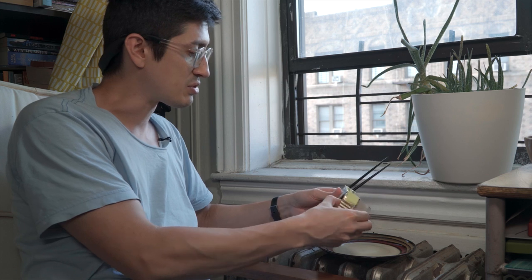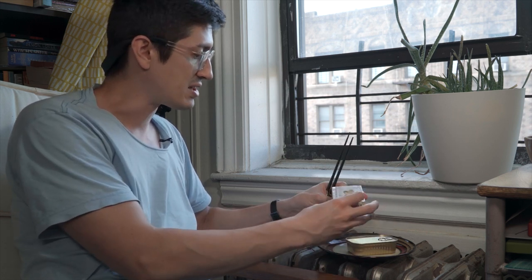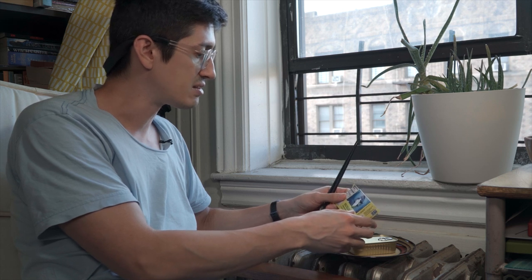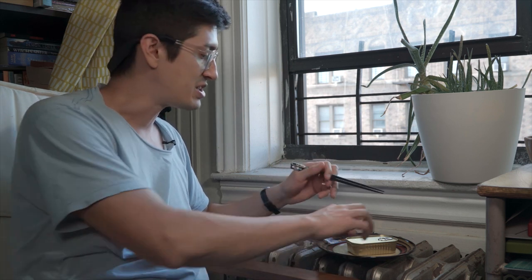Just kidding — it's worth it. These are great. I eat these all the time. Nice little box here. Yellowtail — that's what they call some kind of amberjack, which, I don't know, doesn't really provide much clarification to me.